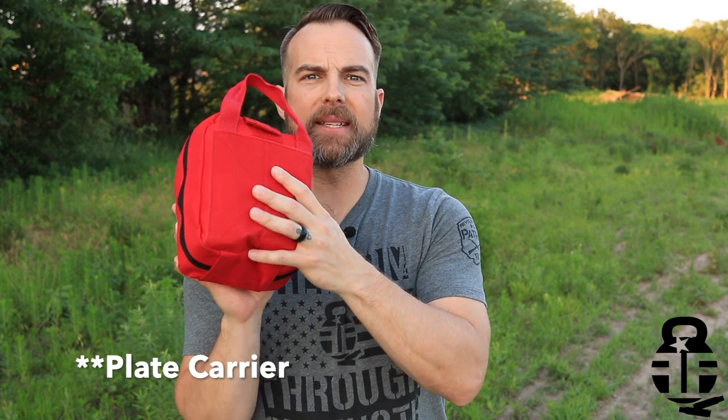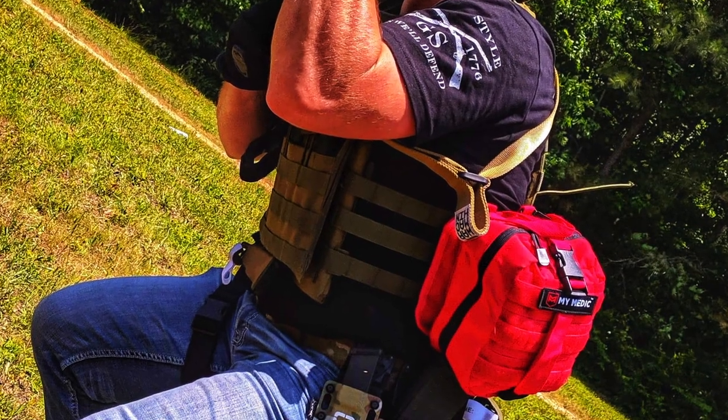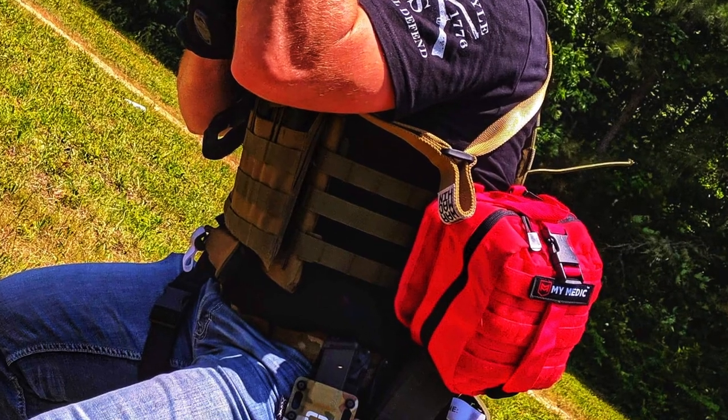That's actually a very interesting question. I kind of did that by design because I did want to see what one of their largest kits would be like attached to my IFAC. Now it has hook and loop on the backside and there's a back panel that has MOLLE that you can attach to wherever you want on your plate carrier, your battle belt, or whatever the case may be. But it makes it extremely easy for you just to be able to unclip it and rip it off, so you don't have to reach back or try to reach around yourself to gain access to this.